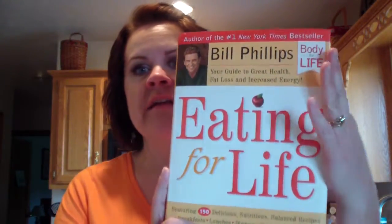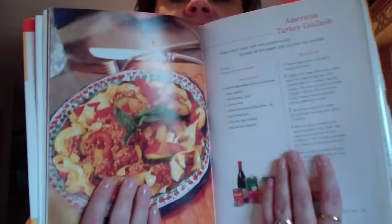Most of you know I've been on a weight loss journey for many years. One of the things that worked best for me was called Body for Life. One of the things that company had was a cookbook called Eating for Life by Bill Phillips — that's kind of what it looks like. I've completely revamped it; it calls for red wine and that kind of stuff, which I don't use, but you certainly could add some.